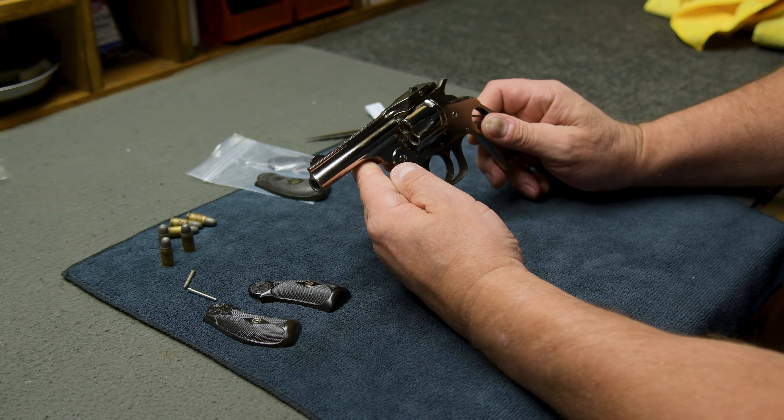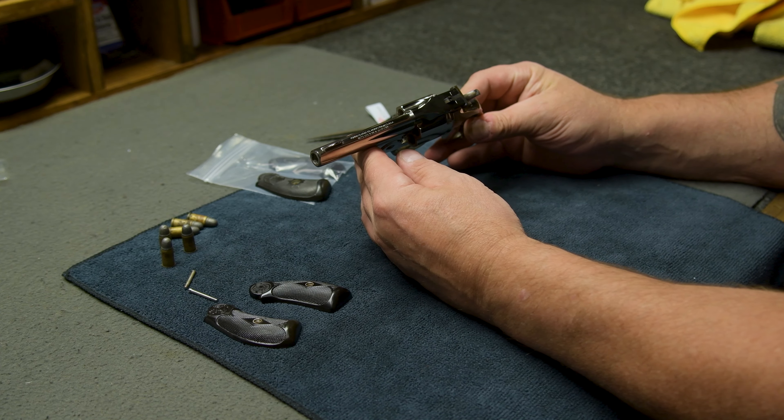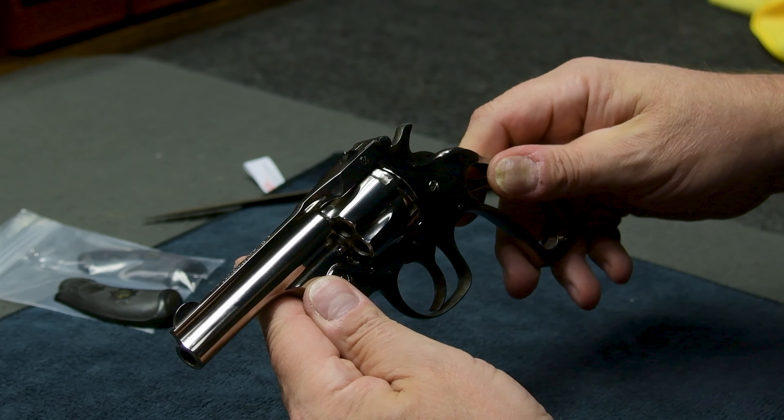Today we have a Smith & Wesson 32 top break — a very, very cool gun that we just restored. We case colored the trigger guard and the hammer.